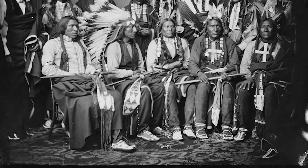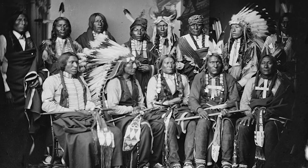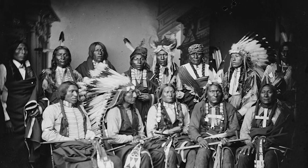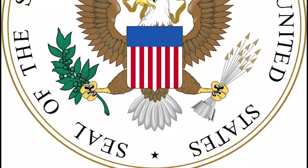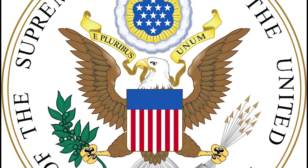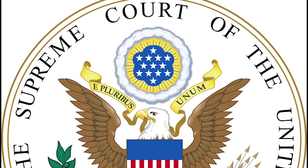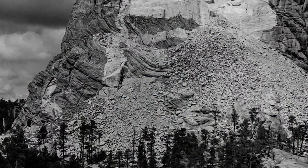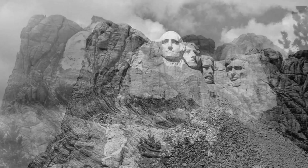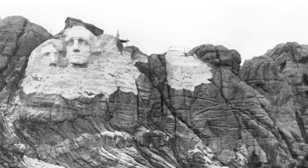The sculpture at Mount Rushmore is built on land that was illegally taken from the Sioux Nation in the 1870s. The Sioux continued to demand return of the land, and in 1980 the U.S. Supreme Court ruled in United States versus Sioux Nation of Indians that the Black Hills were stolen and awarded $102 million in compensation. The Sioux have refused the money and demanded return of the land, leading some critics to refer to the monument as a shrine of hypocrisy.